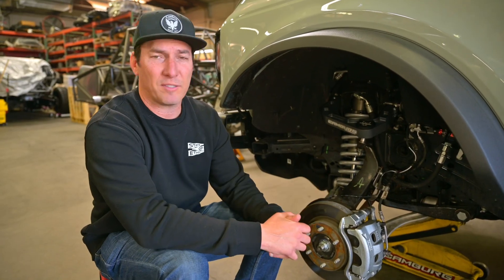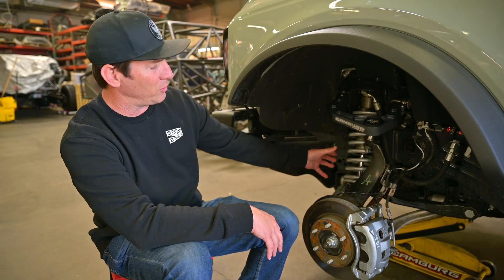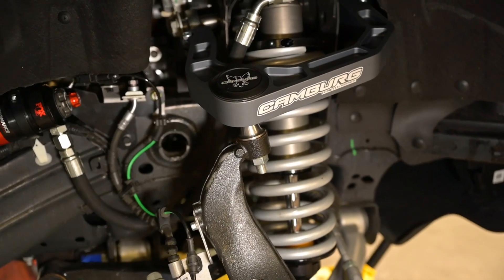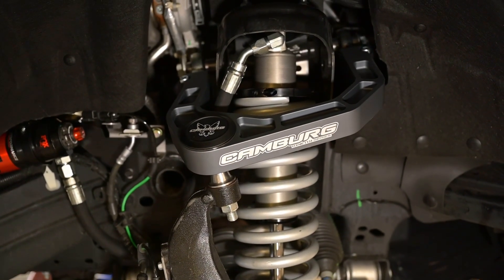Jerry Zaden with Camberg here. We have this first edition Bronco in our shop, and we just swapped out all the front suspension. We got the Fox Performance Elite system up on the front here, which is a two and a half inch aluminum body coilover with a coil spring with an adjuster on it.